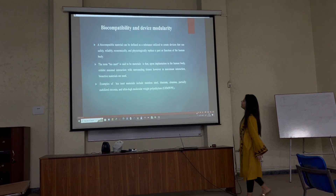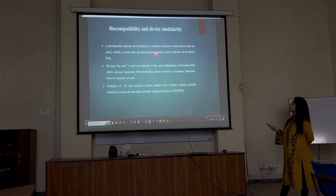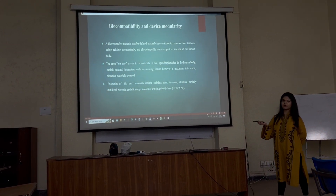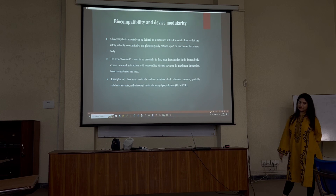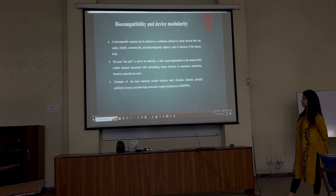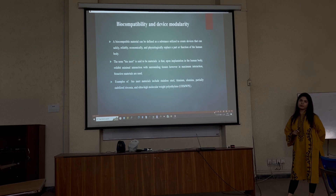The next topic is biocompatibility and device modularity. Biocompatibility material is an important factor. It can be defined as a substance utilized to treat or make devices — it should be reliable, safe, economical, and physiologically able to replace a part or function of the human body. There are two types of materials: bioinert materials and bioactive materials. Bioinert materials have very minimal interaction with the surrounding tissue, while bioactive materials have maximum interaction with the surrounding tissue.